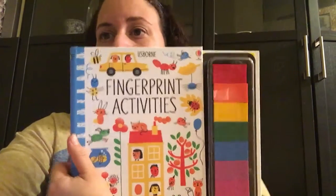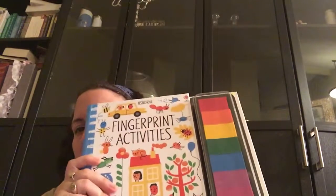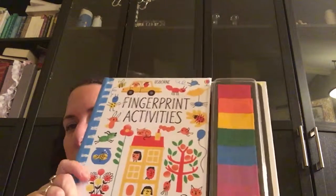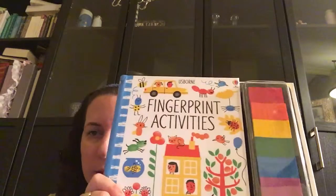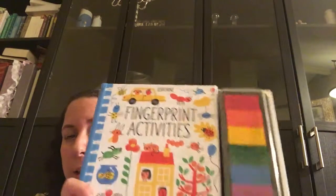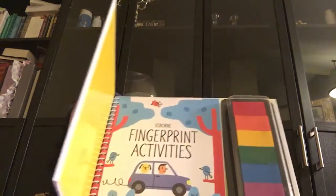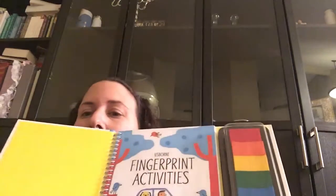Hi guys, I'm gonna show you fingerprint activities today. This is one of our top selling activity books, and you're gonna see why. This is something that you can do even with your toddlers, although it is kind of messy. The paint is non-toxic so you don't have to worry about that. Basically, this book has a lot of different activities.